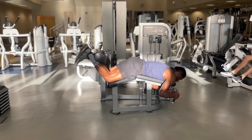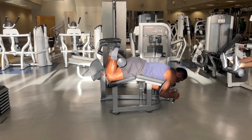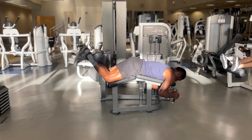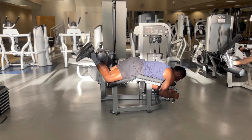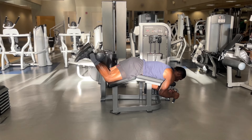Raise your heels up and try to connect your heels to your butt. This will contract your hamstrings. Squeeze at the top of the movement and slowly return down to the starting position. Don't lock out your knees to prevent injuries.